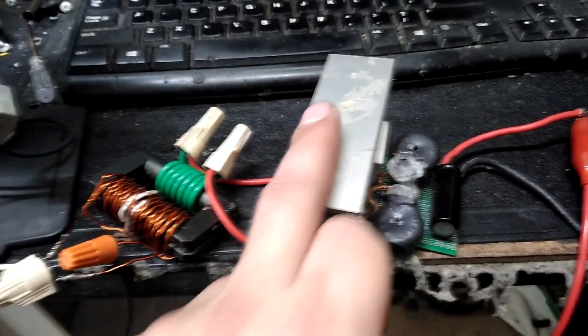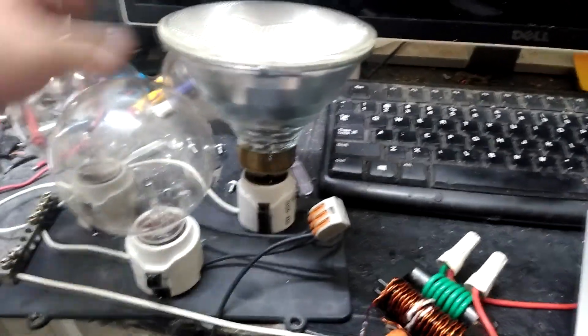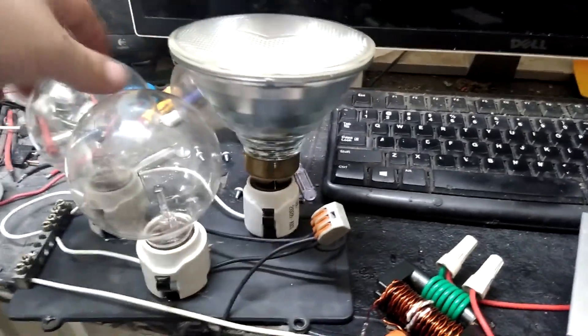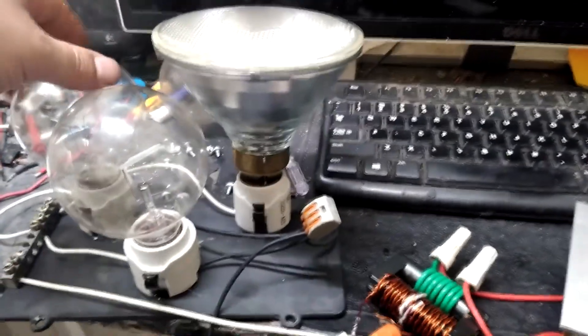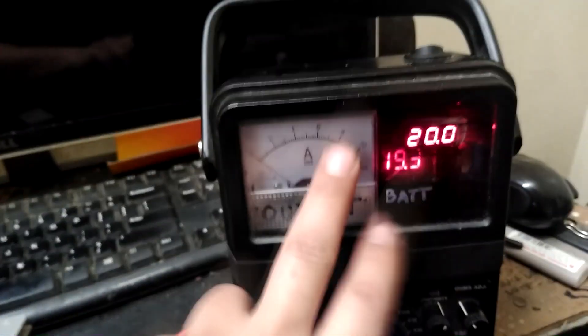I'm probably going to throw this together as a little bootleg high-frequency inverter. From what I can tell, I can run close to 150 watts of loads — incandescents and things like that — and it doesn't really struggle. I can do that from a little drill battery.